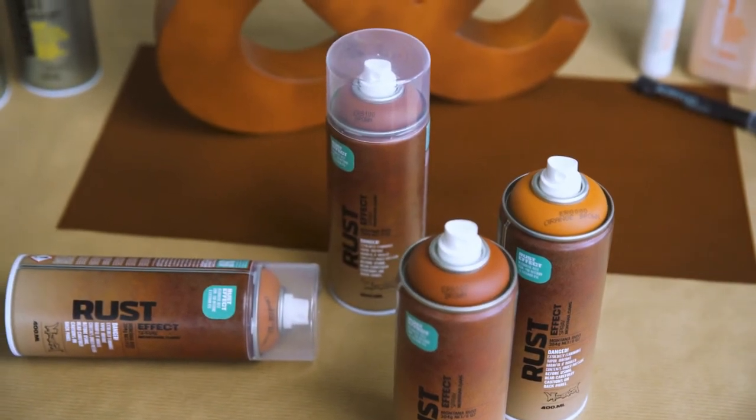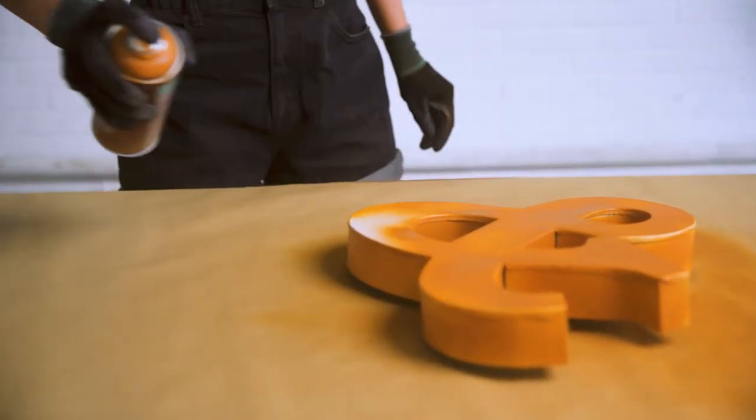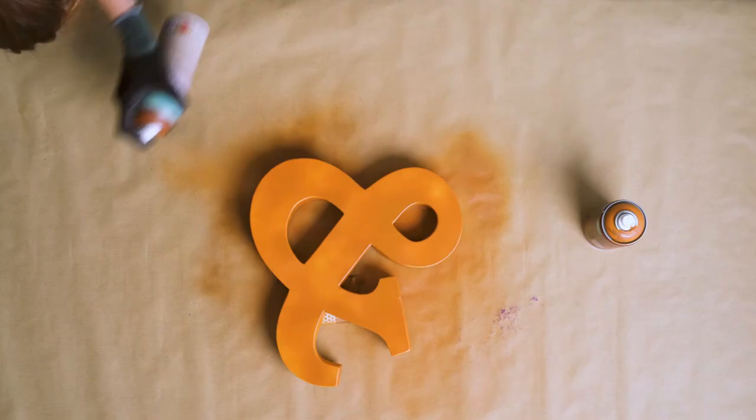Montana Rust Effect is available in the colors brown and orange-brown. Apply as single colors or mixed into each other for a more organic look.